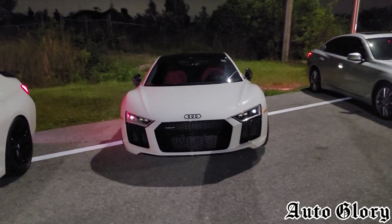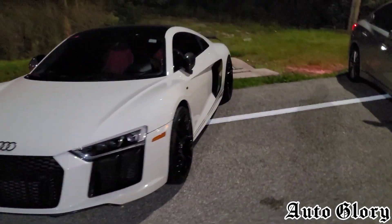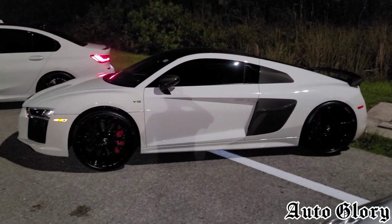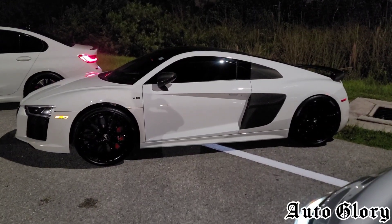What is going on guys and welcome back to the channel, thanks for joining in. So I'm here with the Audi R8 V10 Plus. Now this car, all it has is a cat-back exhaust. And we're going to be running up against the C7 Z06 with long tube headers, off-road X-pipe, intake, and a 93 tune on an automatic HB transmission.